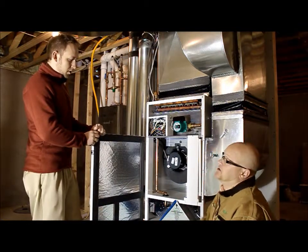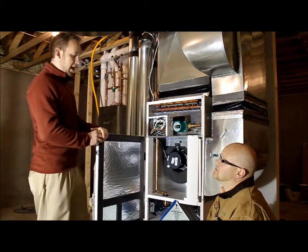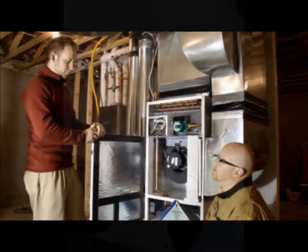How about the HRV? The HRV is a heat recovery ventilator. It allows for the air exchange occurring with outside air in our cold climate to be recovered with the heat from the unit.